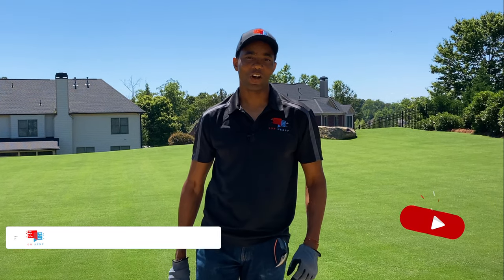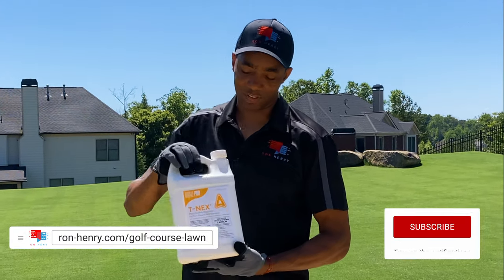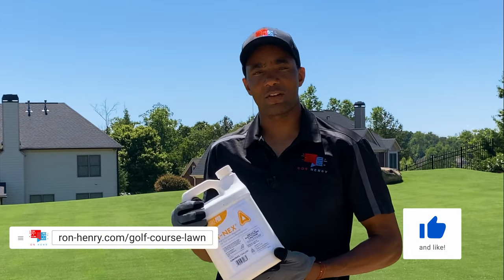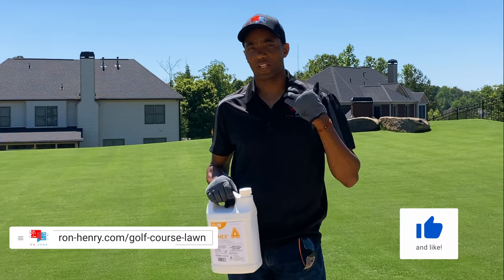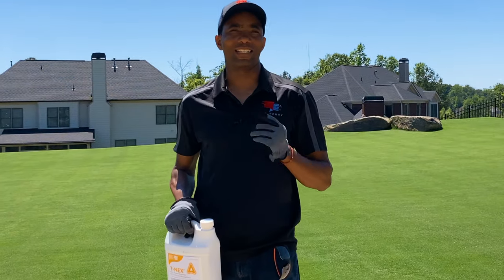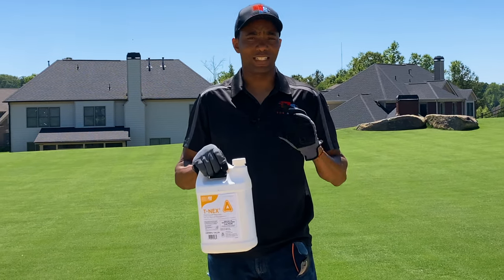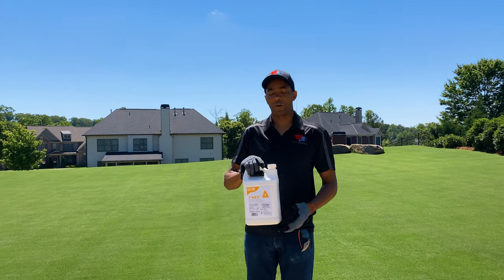Hey YouTube, welcome to Project Golf Course Lawn Season 5. Today we're going to be talking all about T-nex, which is a plant growth regulator. If you want to see an exhaustive discussion about the different classes of plant growth regulators, the pros and cons of each, and how they work, be sure to check my card here — I've got about an 18-minute video where I talk about PGRs in detail.